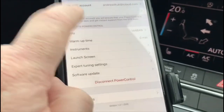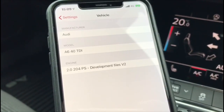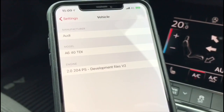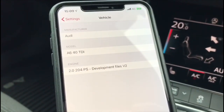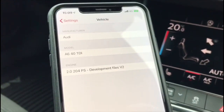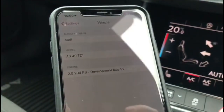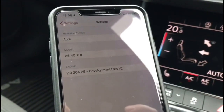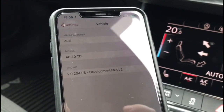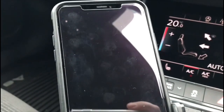What we then do is go into My Vehicle, and there you go. I've renamed these files to '204 PS development files version 2', so I personally know that the files are updated and they're good to go. It's as simple as that — it takes about two minutes. It's great because it's going to save an awful lot of time if customers are having issues with their vehicles. Pretty good to be honest. Thanks for watching.